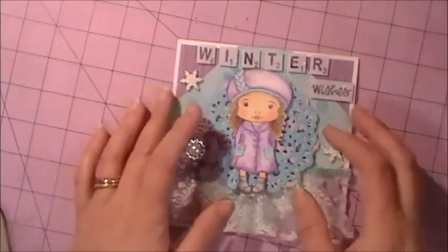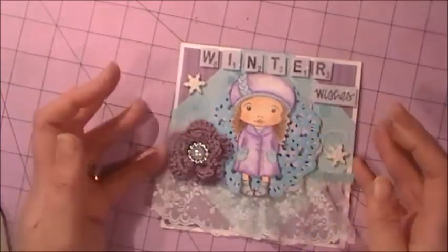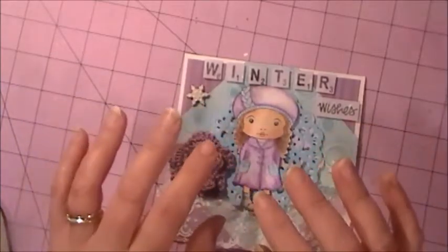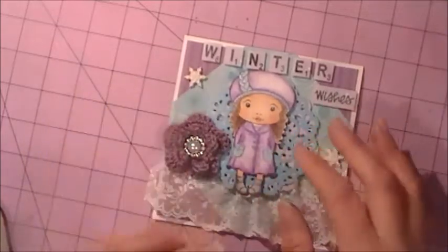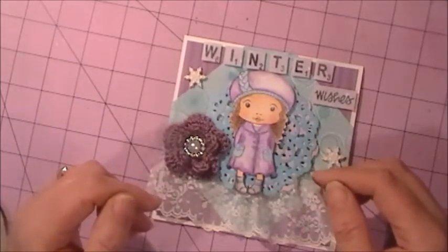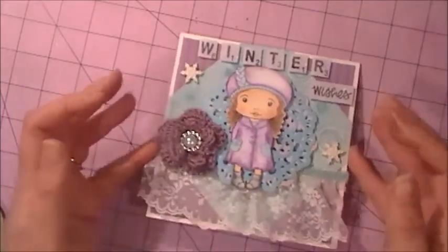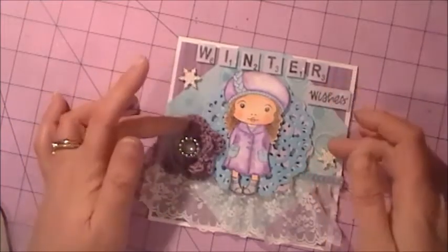I wanted to make a winter card because I just got this new winter Marcy stamp for Christmas. I love purple and blues together for winter — I just think it looks really, really pretty together. So what I started with was just a plain card base.